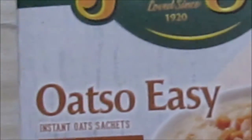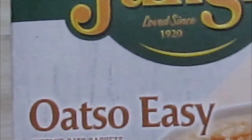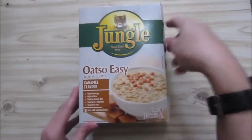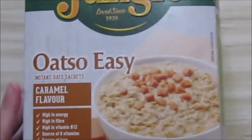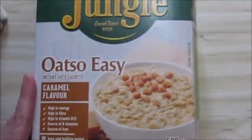So today we are going to do Jungle Oats. And the cat is bumping against the camera. They've got different flavors — this one is caramel. I don't know if they have a full list somewhere, but they've got stuff like caramel.